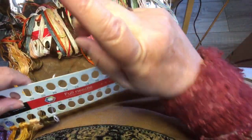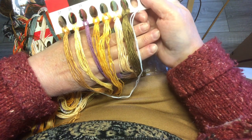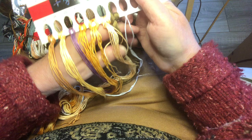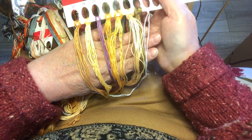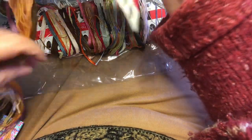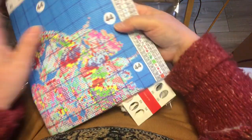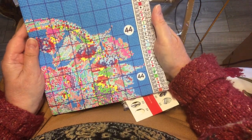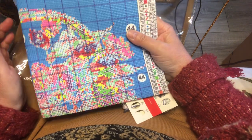I've only come across one design that I would have to use two threads for. Those are the other colors — there's the white there, but there's very little white that you would have to stitch. Beautiful colors. I am so thrilled with this — this is absolutely gorgeous, absolutely beautiful. We'll see what it's really like once it's stitched up.